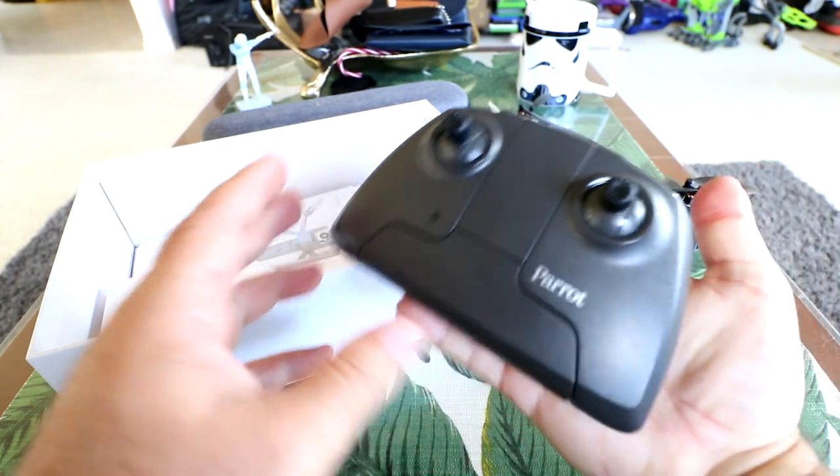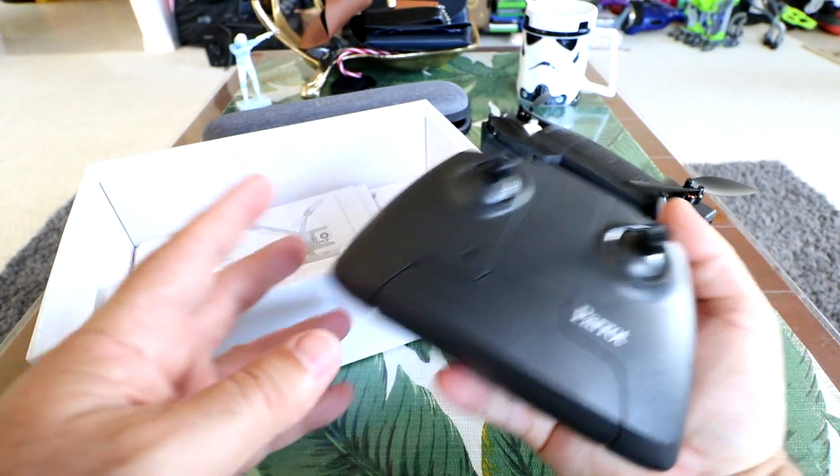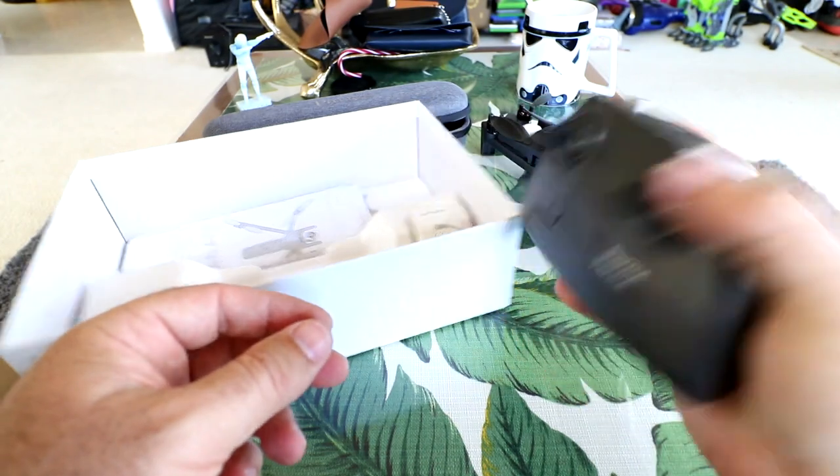It feels very solid, so good job to Parrot for simplifying everything and making a perfectly compact little controller and product. You can see how big it is in my hand — it's really not that big at all.